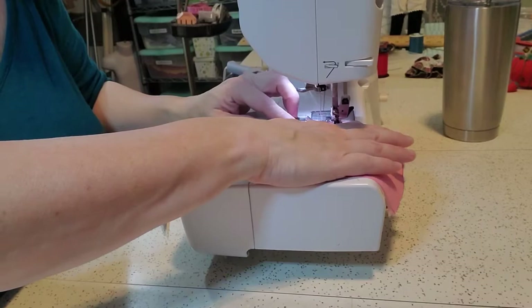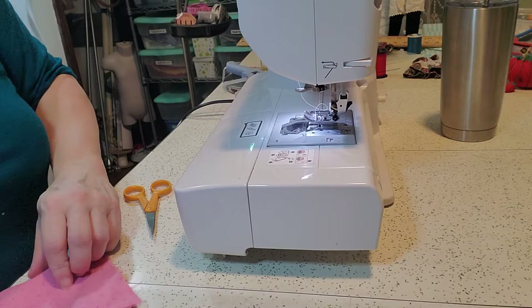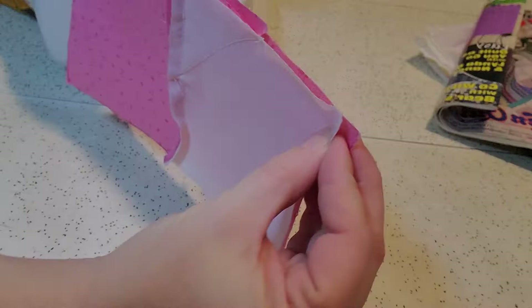I also like to cut a bunch of these pieces out at once — maybe cut out a hundred white pieces and then figure out which colors I want to use. Now let's look at it. I have it going across and diagonal like so, and you're going to put these pieces together and that's how you get the bow tie block. In order for this to match up perfectly in the center, you probably want your seams — one going one direction and one going the other direction.